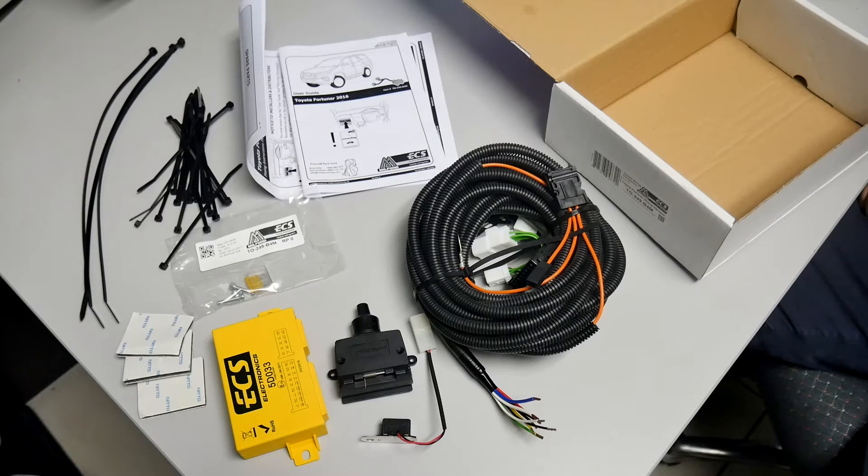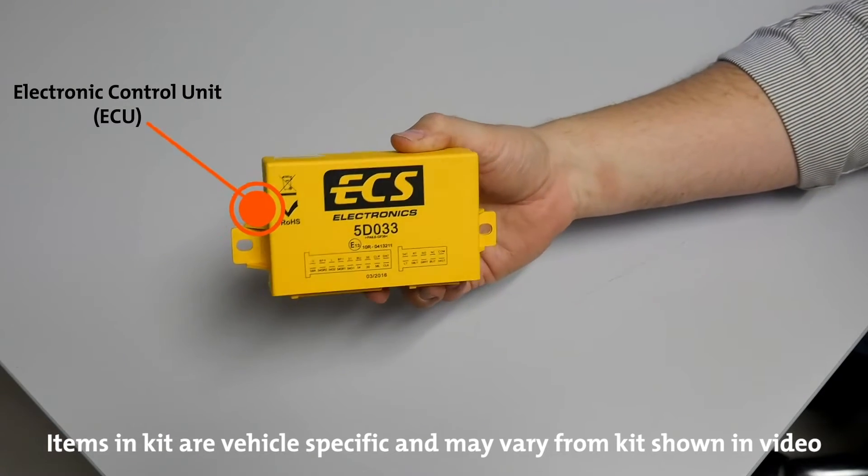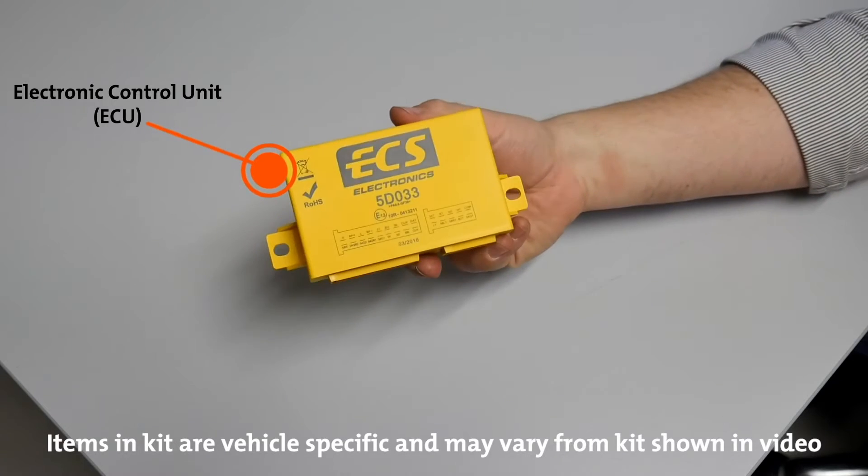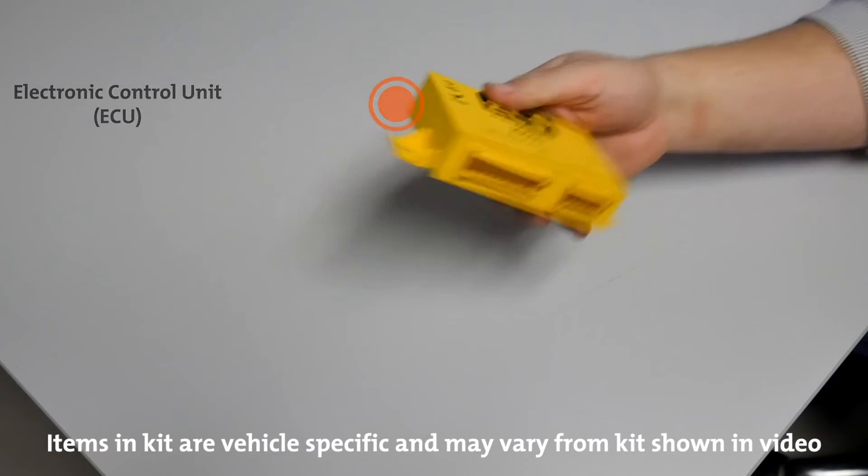Inside the tow bar wiring harness box is everything needed for the specific vehicle it is intended for. This wiring harness kit contains an electronic control unit. Most kits contain an ECU which performs a variety of functions, primarily providing amplified trailer light signals.